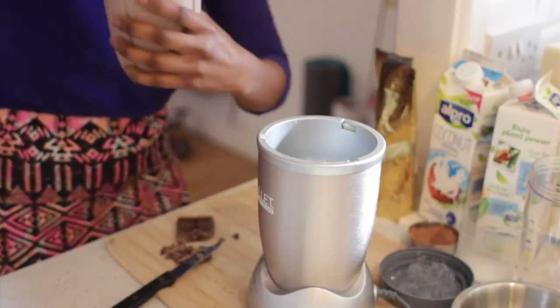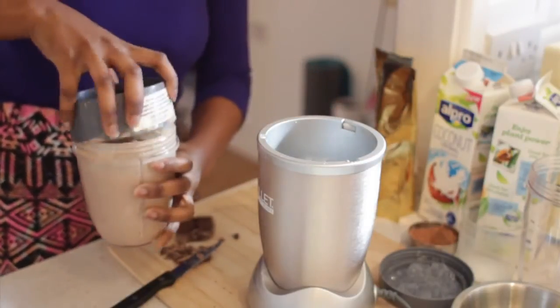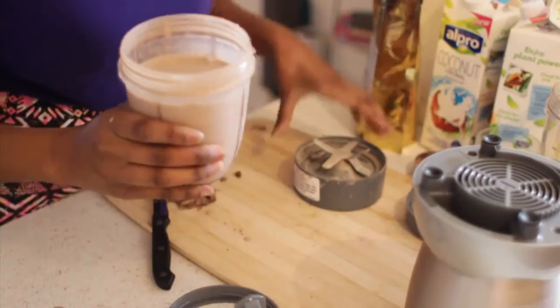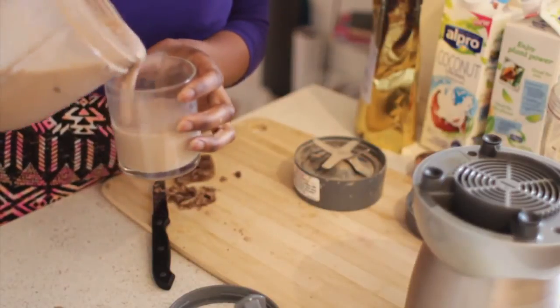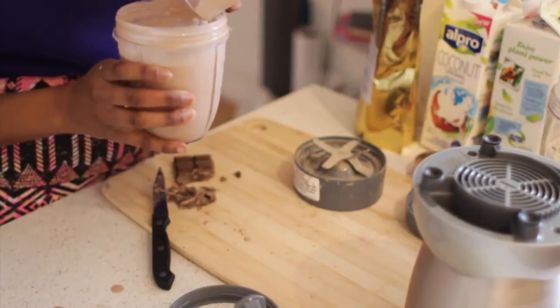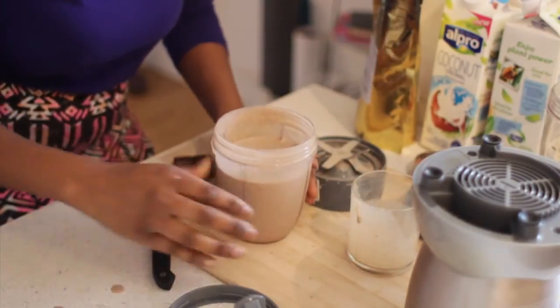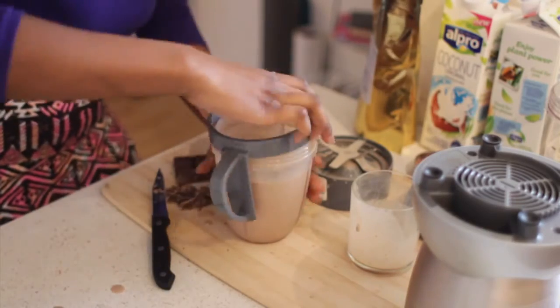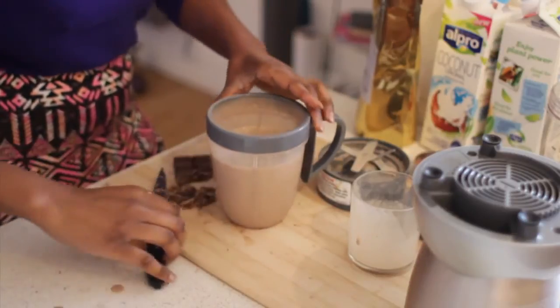What you want to do is just open this up. It's so creamy and just very chocolatey. This is so yummy. I would recommend for you guys to try this at home.